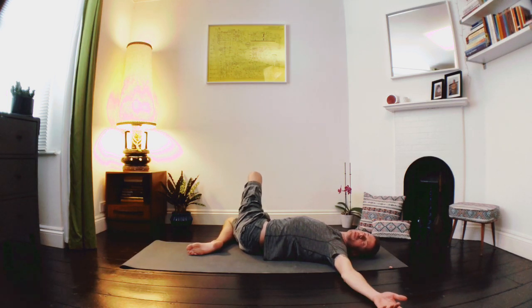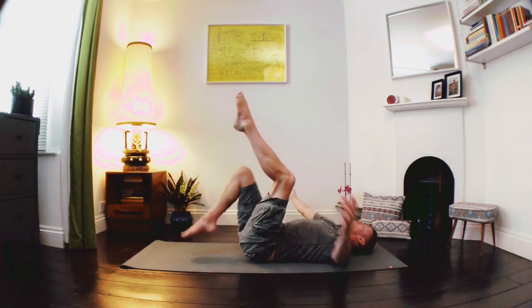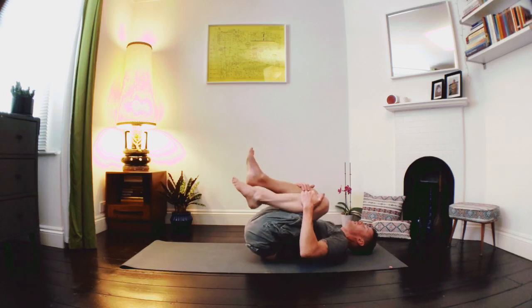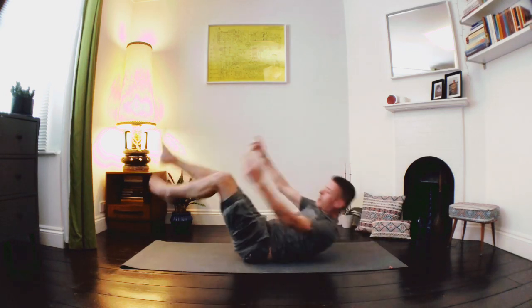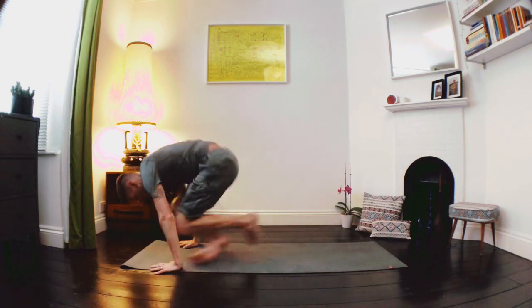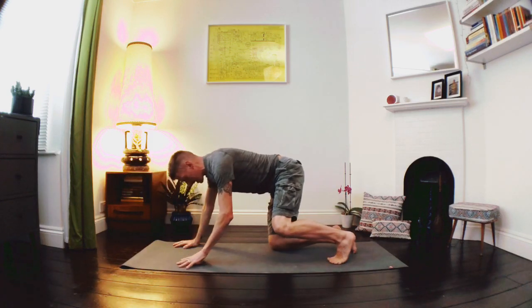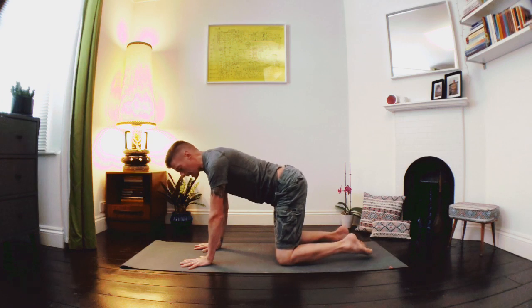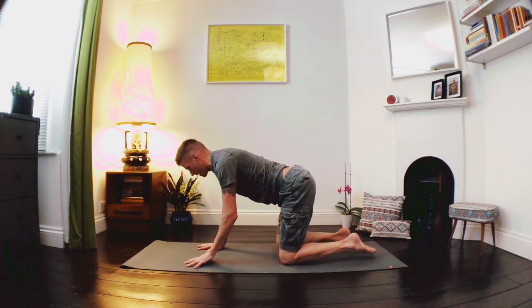Inhale as we bring the legs back to the centre, unhook the leg, draw the knees in towards the body, little rock from side to side. And let's rock all the way up onto all fours, coming onto our hands and our knees. Elbows and wrists balance below the shoulders, knees balance below the hips. Moving through our cat-cow stretches.